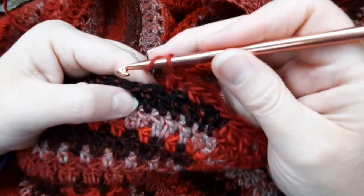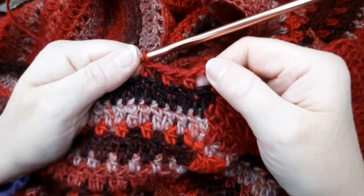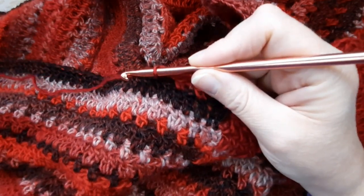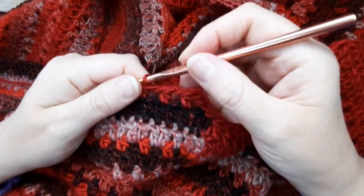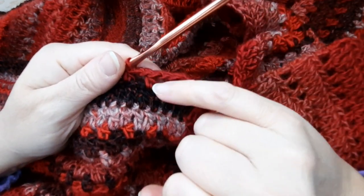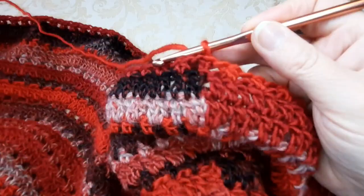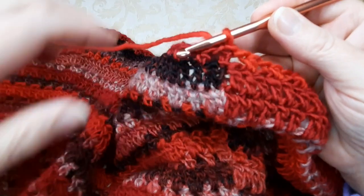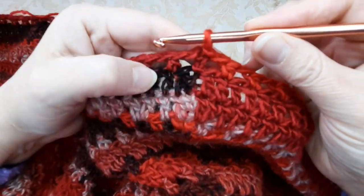Poi ripeteremo il giro delle maglie alte e il nostro motivo. Penso di farne altri tre: un giro di archetti, un giro di maglie alte, un altro giro di archetti. L'ultimo giro dev'essere il giro degli archetti. Voi fate i giri che volete, ma dovete fermarvi al giro degli archetti per poter fare il bordino finale.